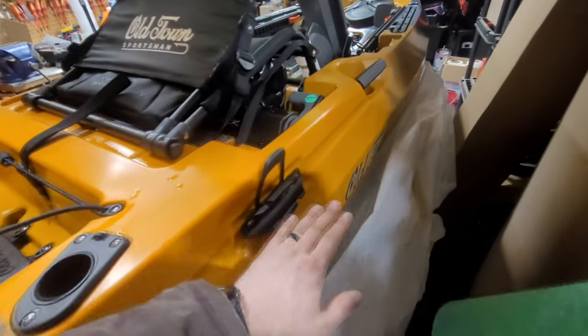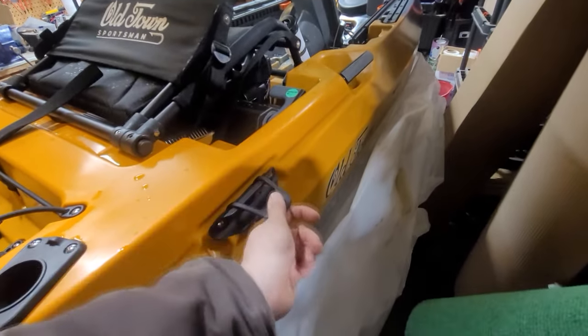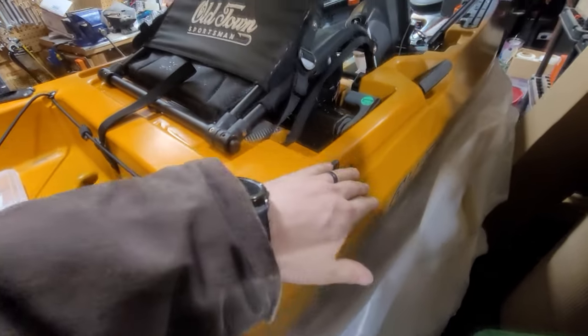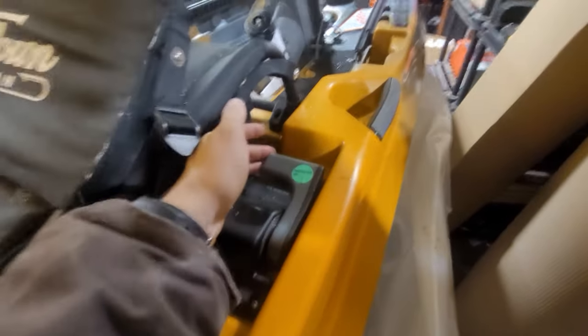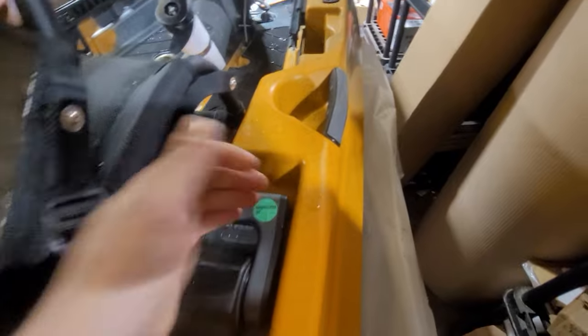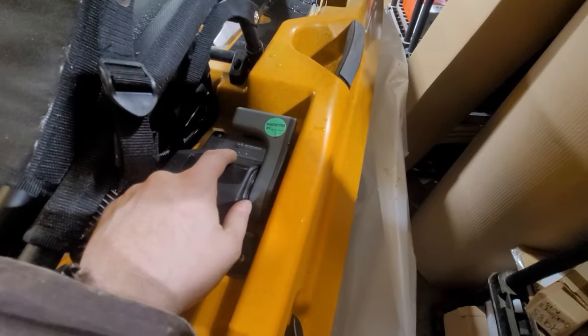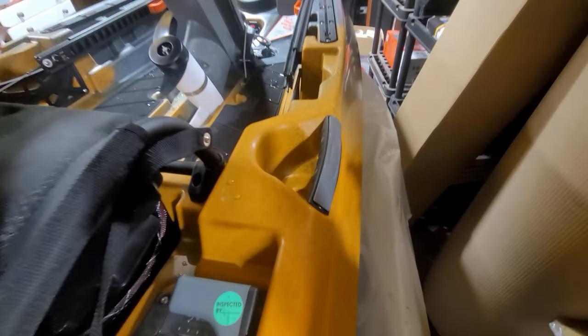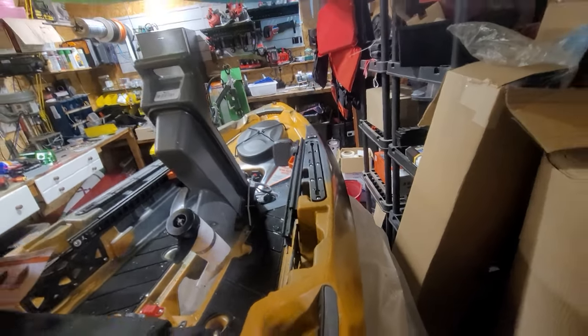On the right side of the boat we have our paddle park or paddle clip, which is bolted on — I had to bolt that on. You also have your throttle and battery indicator: throttle for forward and reverse and battery indicator right at your right-hand side on the boat, with handles on either side and our other rail up there.